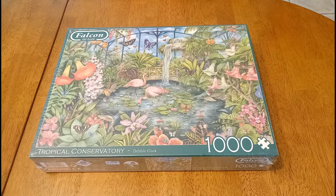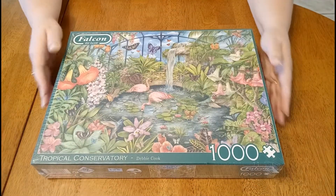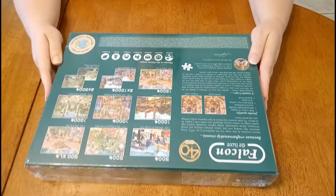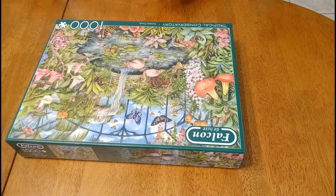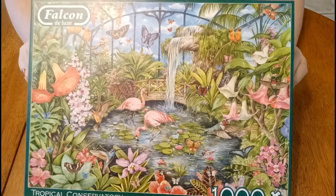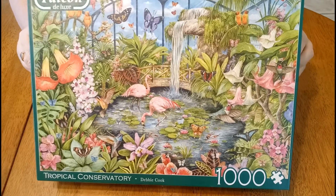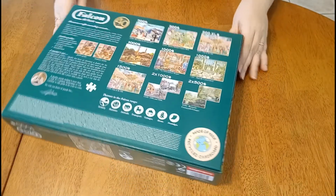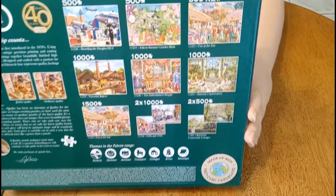This jigsaw is a Falcon Deluxe 1000-piece titled Tropical Conservatory. It's a bit glossy with the plastic on, so I'll unwrap it so we can have a look inside. There's a lot of detail — the artist on this is Debbie Cook, and there are quite a few others in the range. Let's open it up and see what it looks like inside.